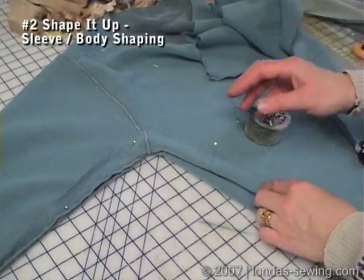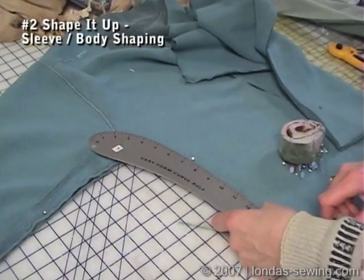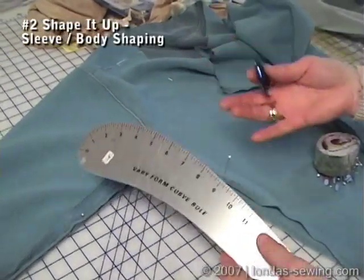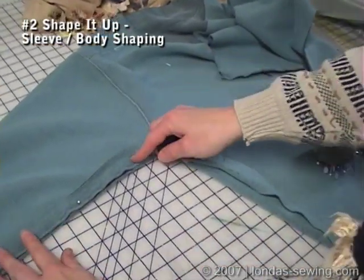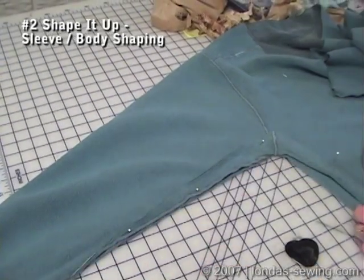I've used my rulers and my chalkliner to decide what angle and curve I want in the sweatshirt to make it not be so bulky underneath the arm. I've done it on one side, then cut it off and taken it to use as a template, and now I'm going to pin it onto the other side.